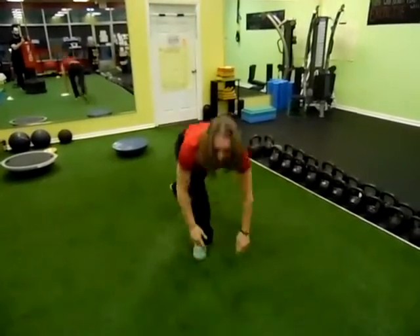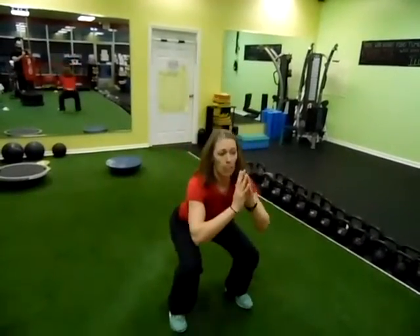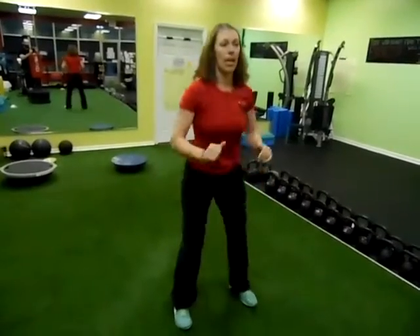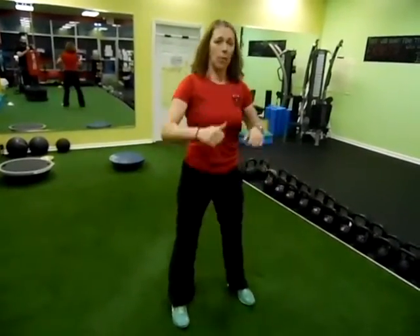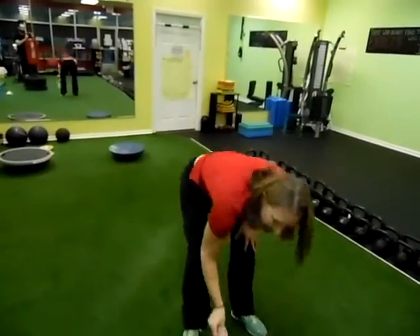Then it will go right into my 20 squats. Same thing if you're fatigued — slow the pace down. And if your family members are not familiar with functional movements, just make sure they move nice and slow and they're doing all the things that we talk about in the gym. I'm going to call that 20, then go back into my high knees for 30 seconds.